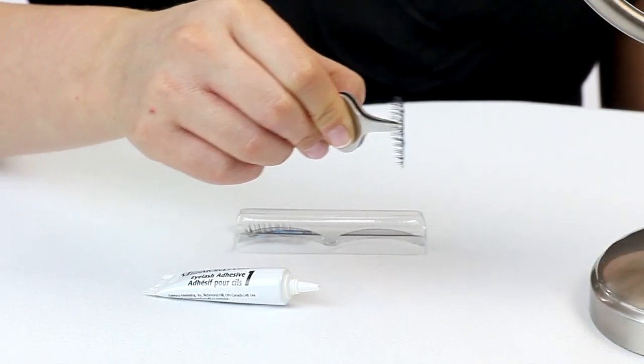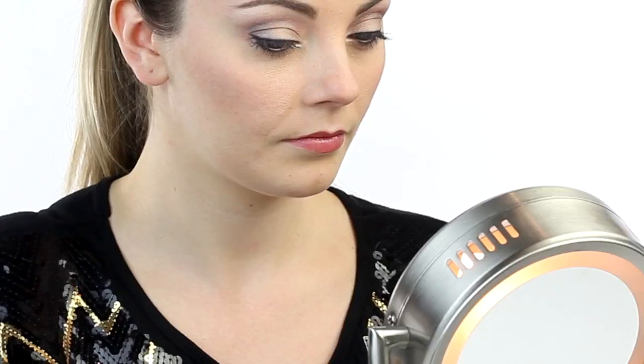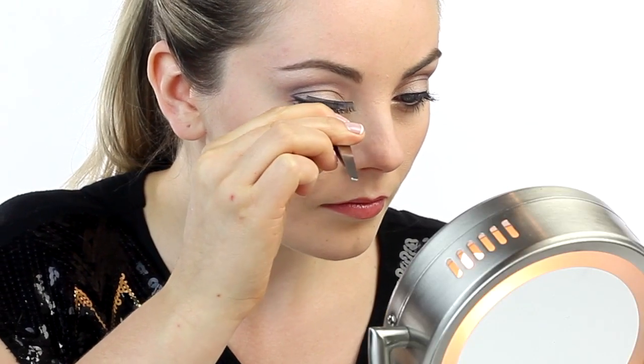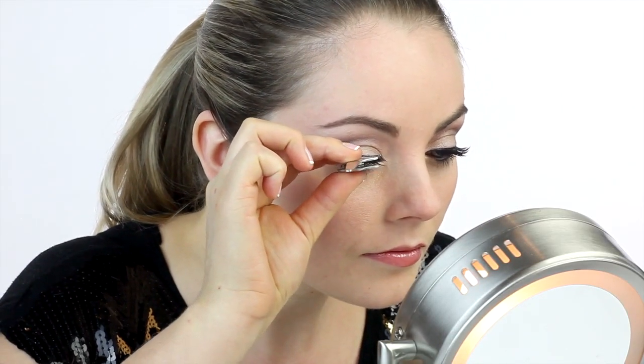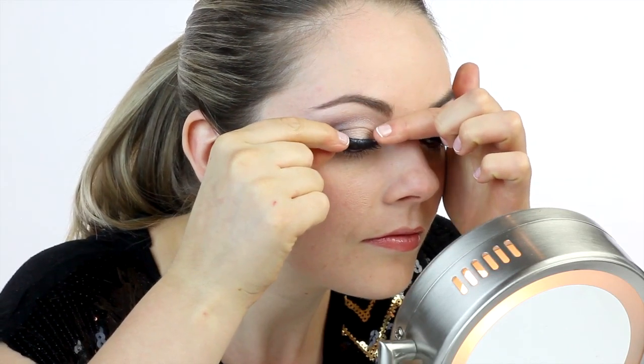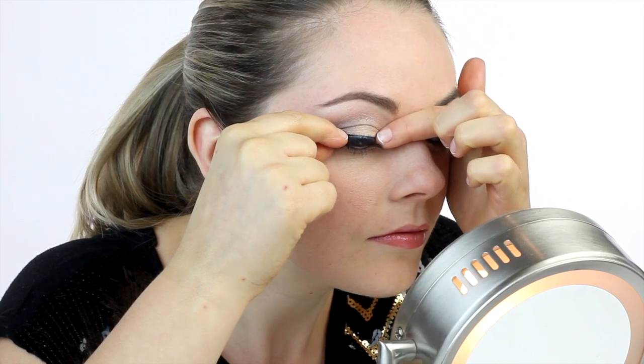This ensures your lashes will stick. When applying strips, gaze down rather than looking straight into a mirror — that way you'll actually be able to see what you're doing. Hold the lash with your fingers or tweezers and place it two to three lashes behind the lashes at the inner corner of the eye. Do not place it too close to the inner corner where it won't stick well.